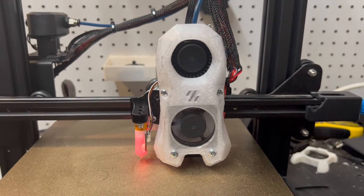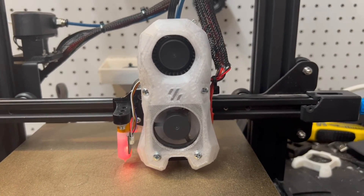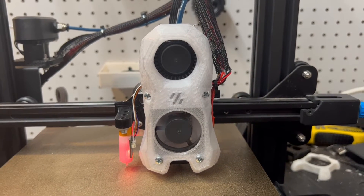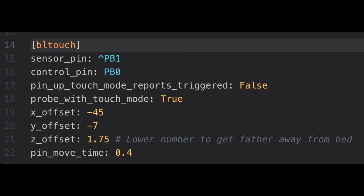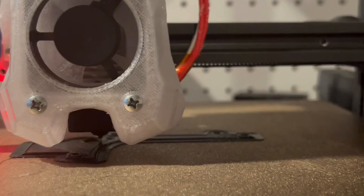All that is left is to set our X and Y offsets for the probe and our Z offset. The X and Y offsets should be the same, but your Z offset will be different — so be sure not to dig that nozzle down into your bed.